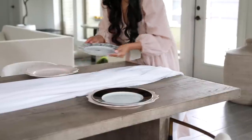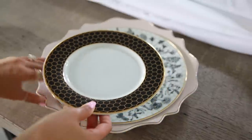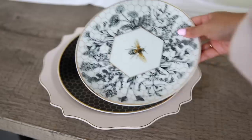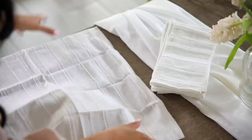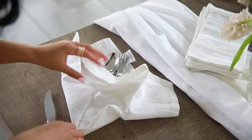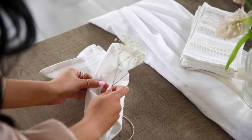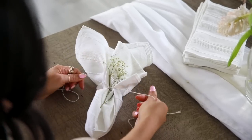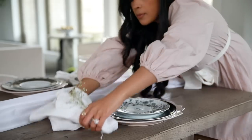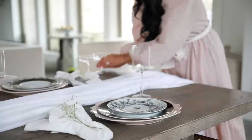I played around with a ton of different settings, but ultimately, instead of covering the entire table, I decided to just run the tablecloth down the middle to let some of that wood peek through. Then I went in and added my dishes — I got some new ones recently and I absolutely love them. I incorporated some linen napkins and tucked them in the middle, then tied some baby's breath with leftover twine from the holidays.